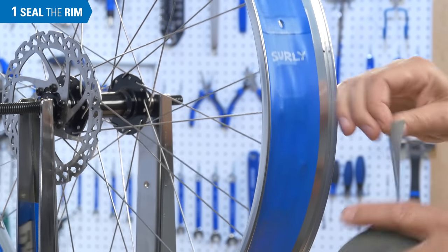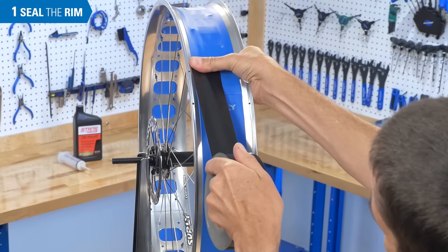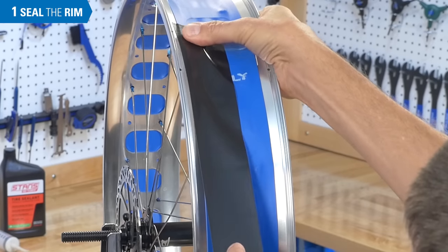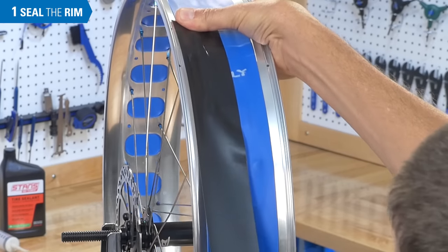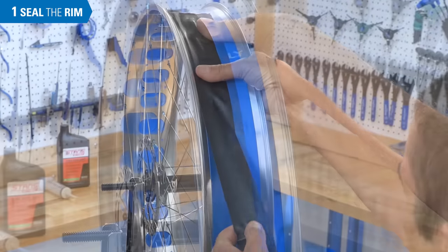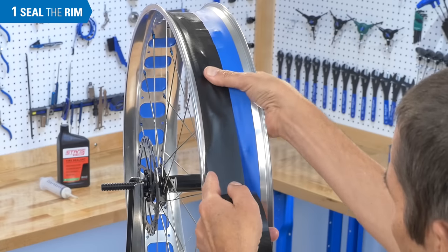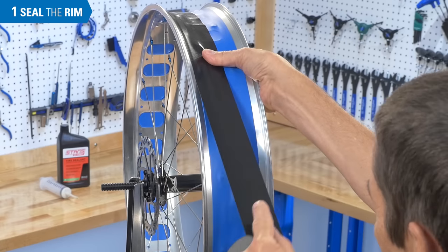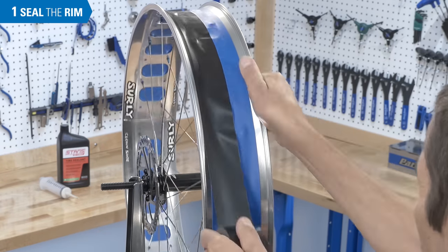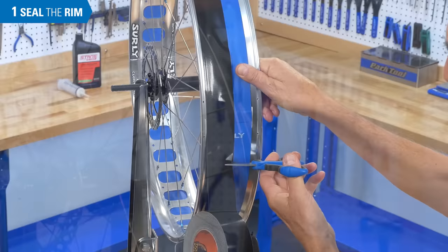Begin by engaging the tape at least one spoke hole away from the valve. Align the tape to one side close to the rim side wall. Hold the tape as you press it firmly to the rim surface. Work slowly to keep the tape in place and keep it smooth. Pass over the valve hole again so the tape is overlapped, then cut the tape.